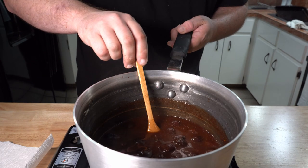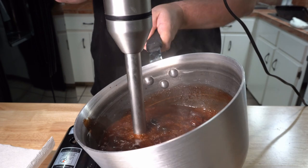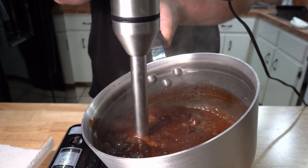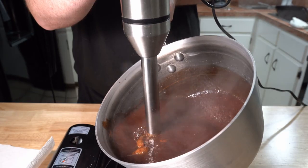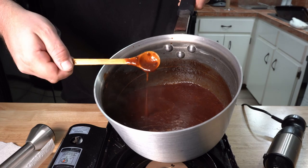After that simmered for about 10 minutes, you could toss it in a blender, but I have a stick blender. If you're not used to using one of these, don't do it with boiling hot liquid or you will burn yourself, I promise. Tilt the pan to the side so that it doesn't splatter everywhere. And once your sauce is nice and smooth, taste it to see if you need to tweak anything. This needs nothing at all — it's perfect.